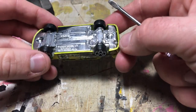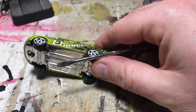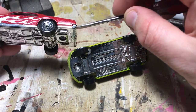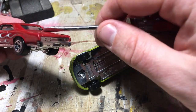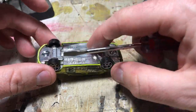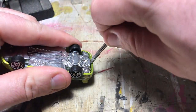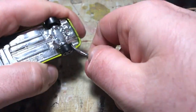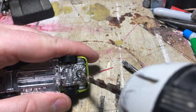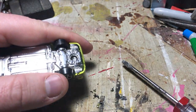Some cars — newer Hot Wheels especially — will have a space where the base comes down below the casting itself, and those are so much easier to take apart. Or they'll have a bumper coming over that you can pry with your hand. But for these ones where they're pretty flush, you've really got to find a little spot to dig in. Sometimes they're a little bit of a pain and you're going to have to drill that out a little further.